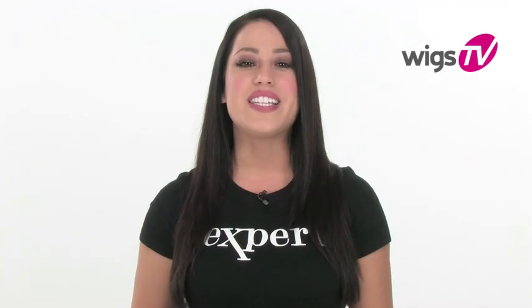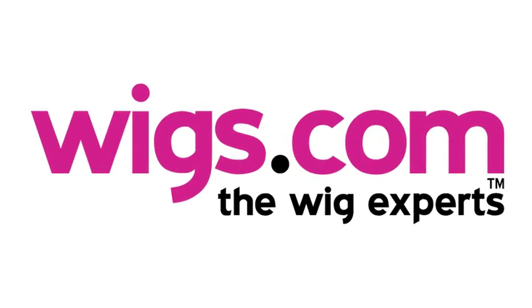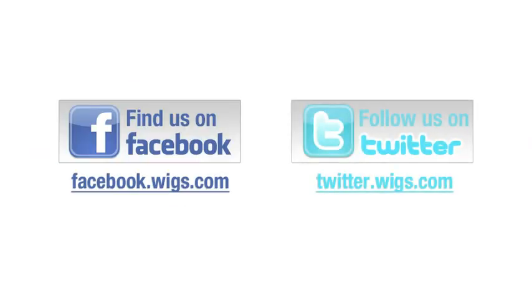Beat the heat with this must-have wig accessory. Visit Wigs.com for more information. Don't forget, you can also find us on Facebook and follow us on Twitter.